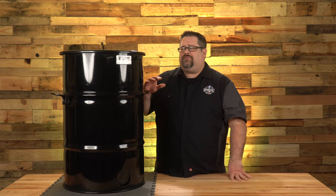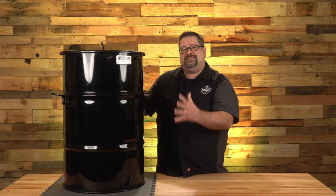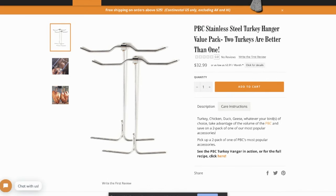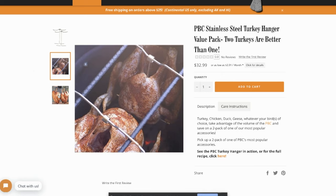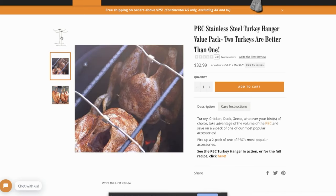Another benefit is the incredible vertical cooking space. You can cook ten racks of ribs at a time — I don't know many other cookers at this price point or size that can do that. Weber Smoky Mountains and some other ugly drum smokers can, but I'm not aware of pellet grills that can. This puts an incredible amount of meat inside such a small unit. There are also accessories sold separately to hang turkeys and chickens directly over the fire, plus different hooks to hang almost anything you can imagine.